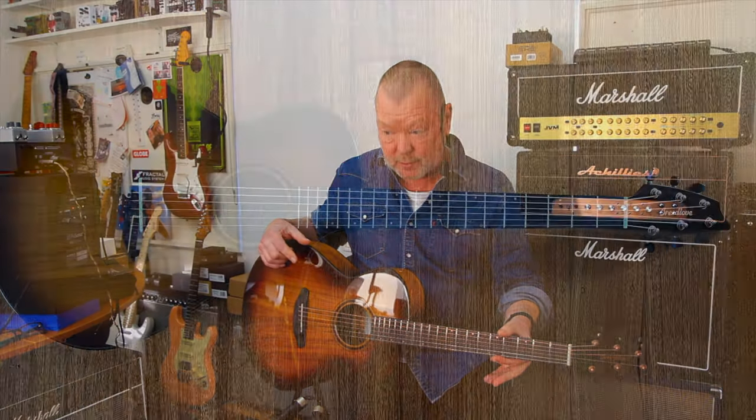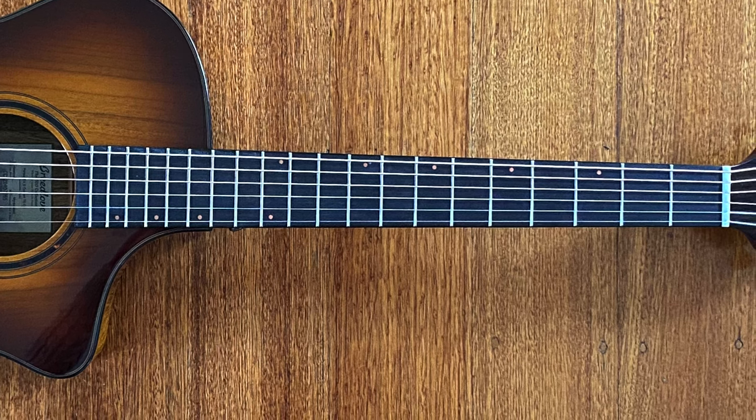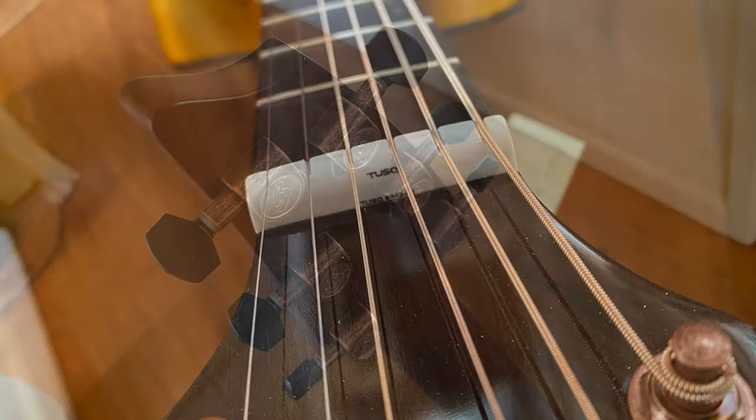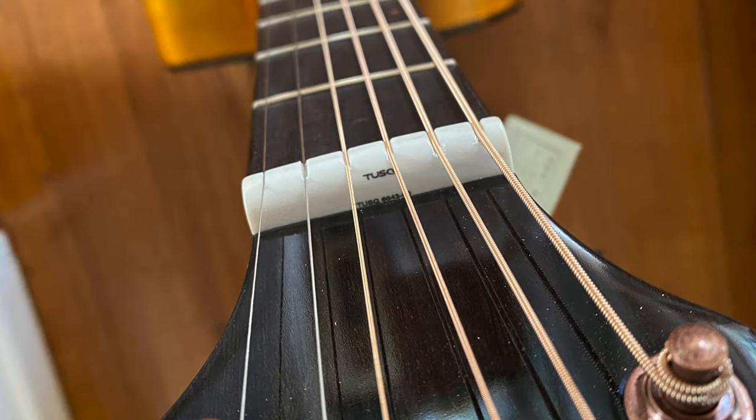That binding goes up the length of the fingerboard as well, which is ovankol, if I'm not mistaken. It's stained to be beautifully dark, and it comes with Breedlove tuners — they're accurate — and a nice tusk nut up the top here to keep everything intonated and beautiful.